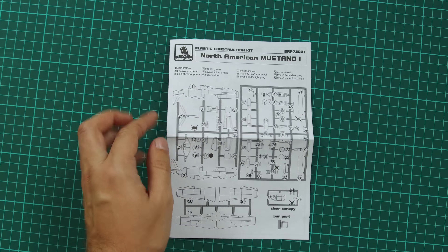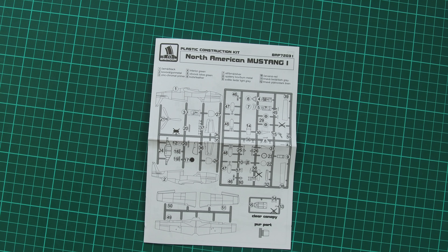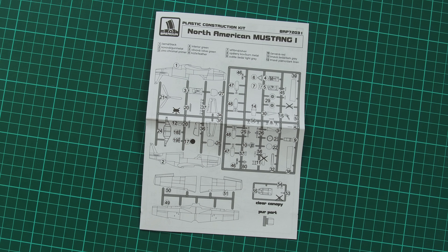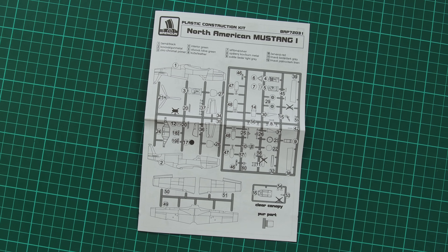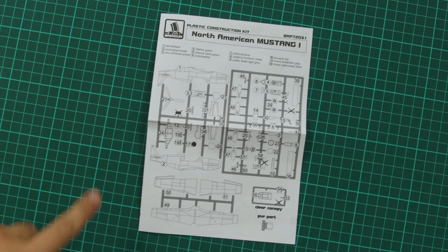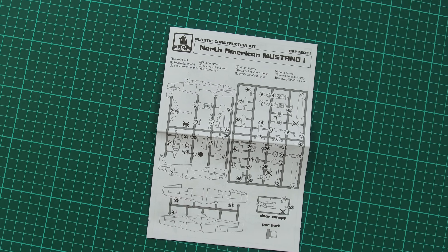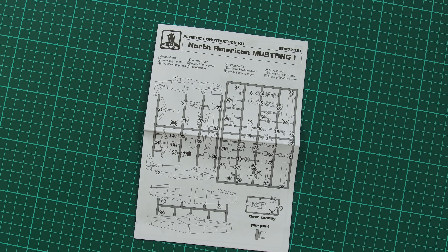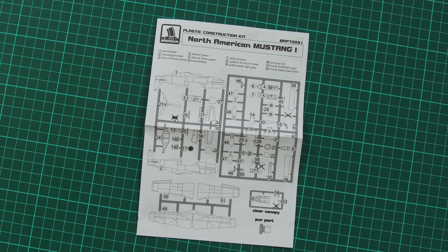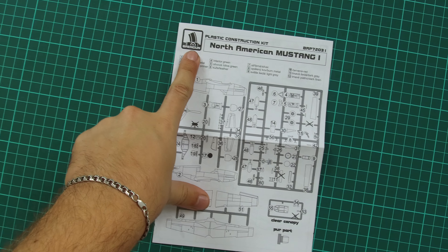So that's quite a nice small aircraft kit, but I wouldn't recommend it to beginners because some design specialties — for example, the absence of position pins — might be tricky for beginners. I would rather start with something simpler and then move on to this Mustang 1. Professionals, however, might get a really nice looking aircraft in 1/72nd scale, and they can buy it straight on the manufacturer's website — don't forget that this is BrainGun.